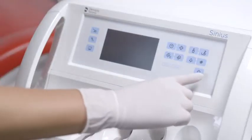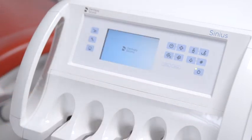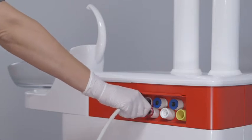After switching on the treatment center, the disinfectant for the water lines is rinsed out of the instrument hoses and tumbler filler with water. Sanitation is completed with step six and the instrument and suction hoses can be returned to the dentist and assistant elements.